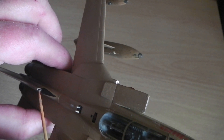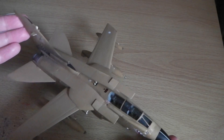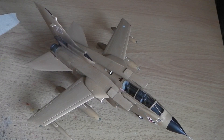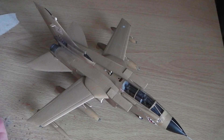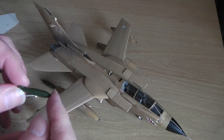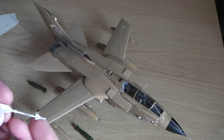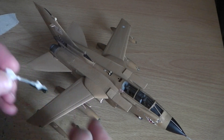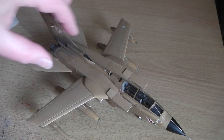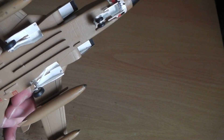I haven't bothered to put any bombs on, even though it is a Gulf War era one — the MiG eater. The bombs and missiles provided I didn't think were accurate enough: the basic dumb bomb should have an extra part on the front, and the Sidewinder is pretty much generic and primitive looking. So I left the pylons empty, so that if in the future I have better weapons I can add them then.